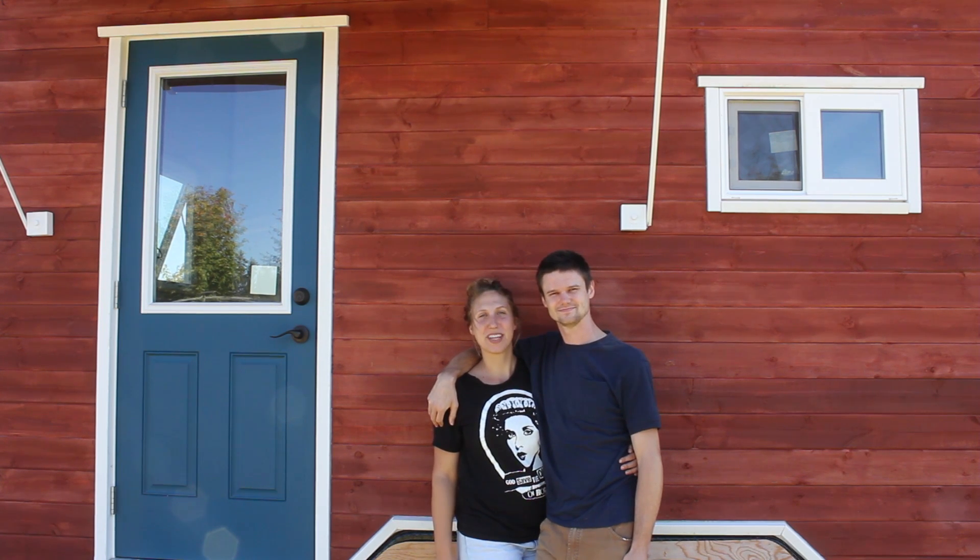Hello, welcome to another episode of Tiny Nest. I'm Kiva and I'm Jake. This series is following our tiny house project from the early stages through to completion and beyond. In this episode, Jake gives a long-winded explanation of electrical theory.